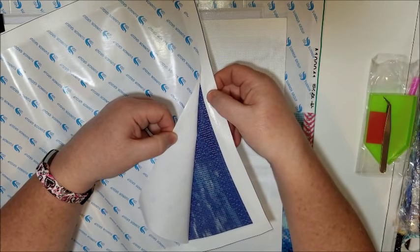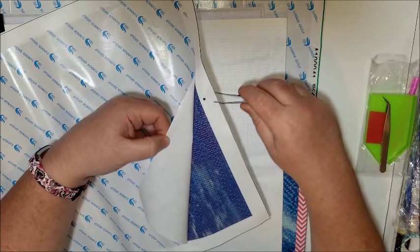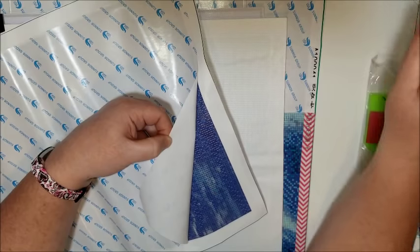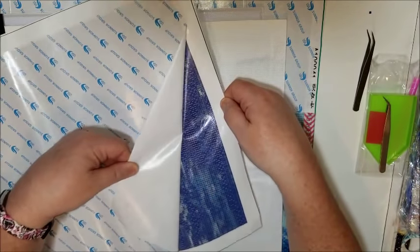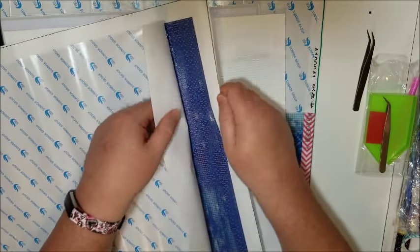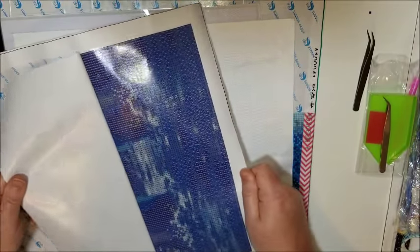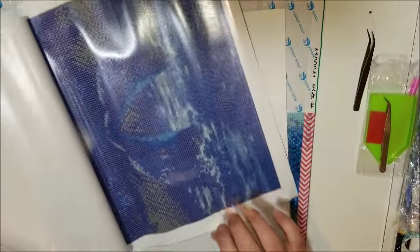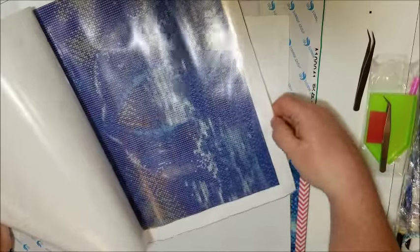There we go — the glue is not laid down very well, and there's a diamond underneath the glue — a bonus! It lifted on this side too. I'm just hoping there's not any more bubbles... yep, there's another one. There's a bubble right there, it's not so big but still.